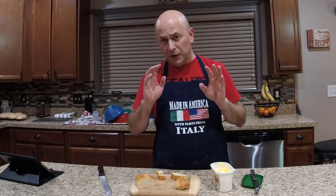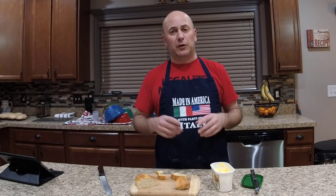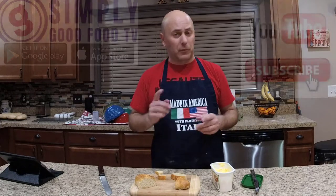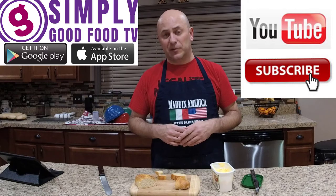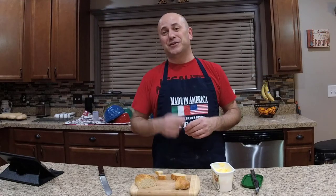Thank you so much for watching. Follow us on Facebook, Twitter, Instagram, and Google+. Most importantly, click that subscribe button on YouTube and download the Simply Good Food TV app. Thanks for watching, and ciao!